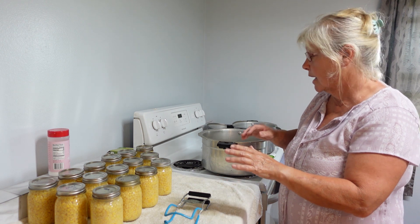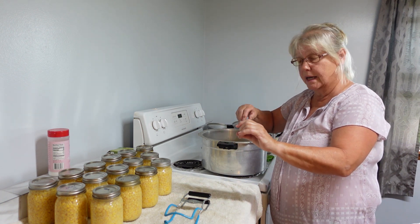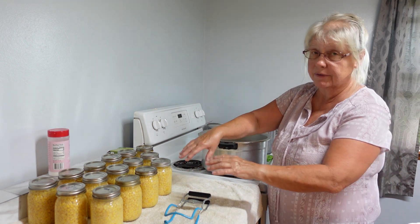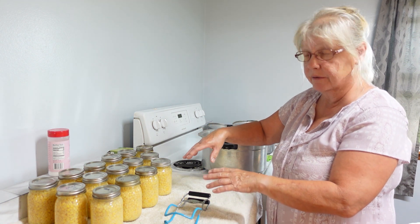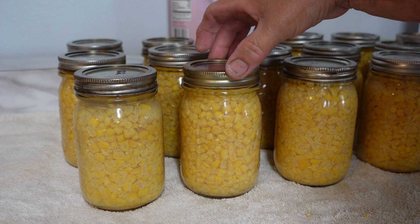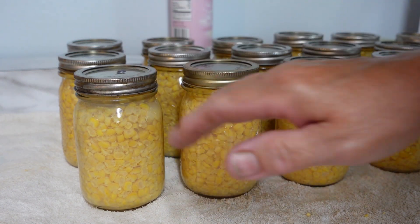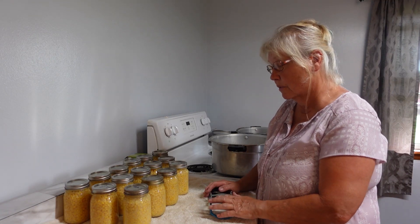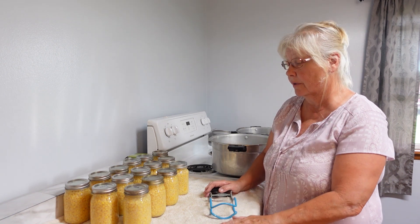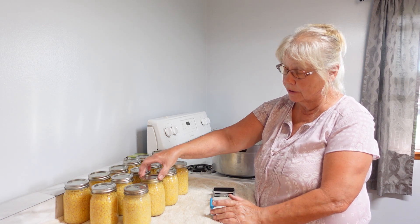By doing all those steps — slowly building your pressure and filling jars to the right level — you won't have water siphoning out. It's very rare that I lose water. You can see here my water is still all the way up; I did not lose any water and the water level is above the jars. It's all trial and error, and I did listen to my mom who got me started. Be patient, take your time with canning — it's well worth it.